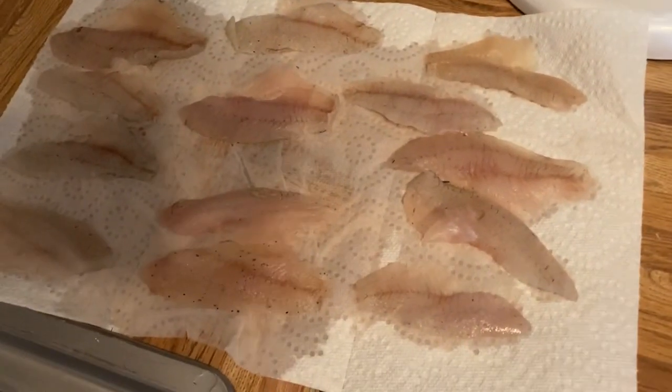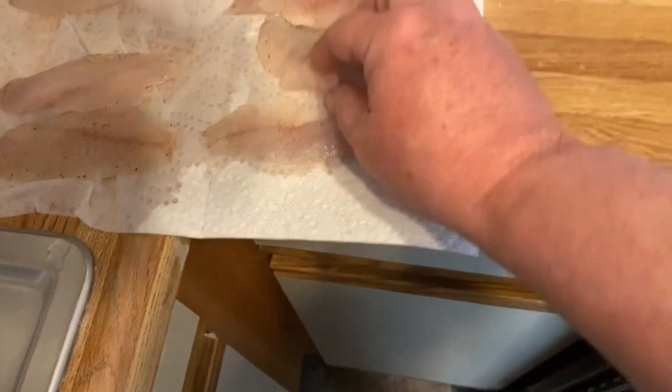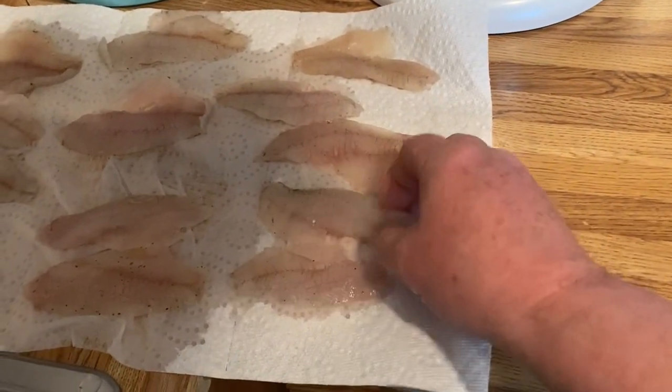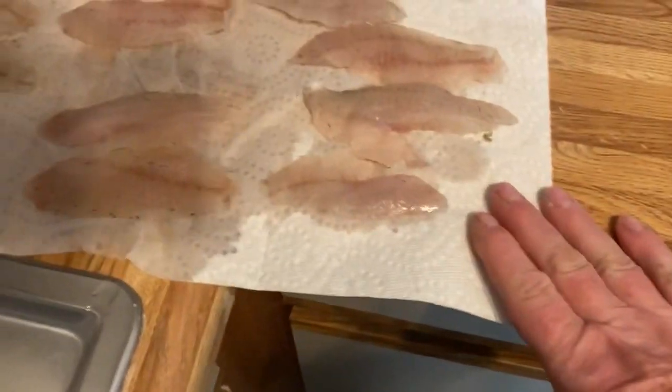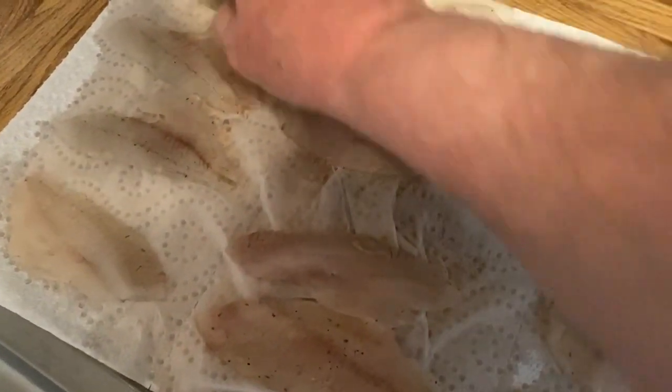Today I'm going to cook up some bluegill. I got my bluegills out on a paper towel — they were frozen. I let them thaw out and get ready for the air fryer. I put them on this paper towel. I don't want a lot of excess moisture on these fillets or any fillets that I use in the air fryer.